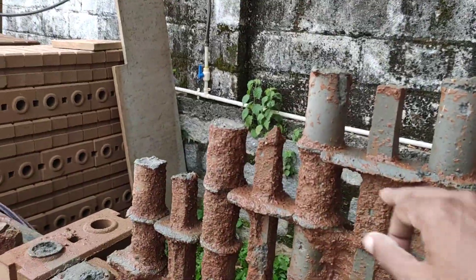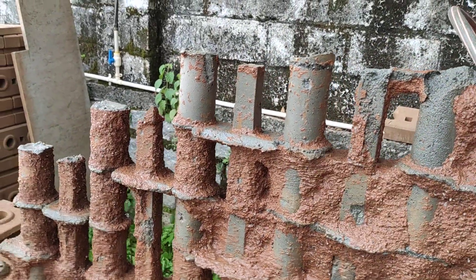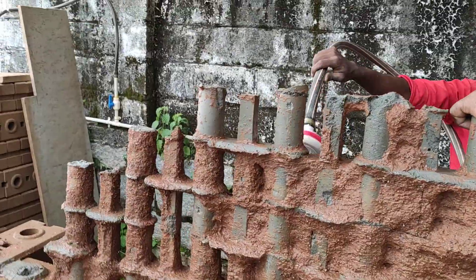This is the bottom frog, so it locks at the bottom or the top of a brick, and it locks on the sides of the brick — so horizontally and vertically the bricks are locked.